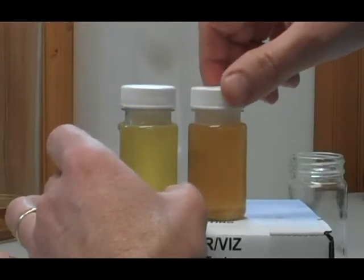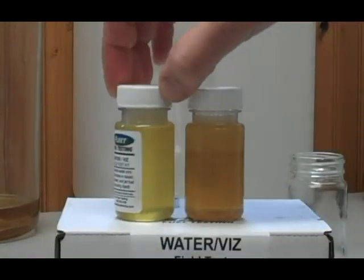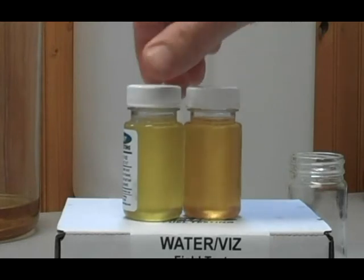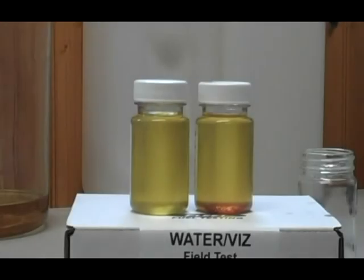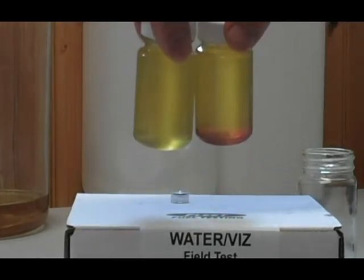We're going to look for a color change in the indicating solution — it turns to particles floating around. As these indicators pick up water, they start to turn red. You can see immediately in this sample that we added the drop — just a single drop of water — it is turning very red. You can see them start to settle out. Here are our samples after three or four minutes. You can clearly see the red ring at the bottom of the sample where the water was added. Hold it up so you can see it there.